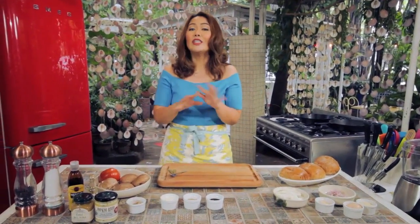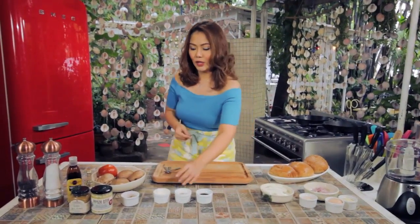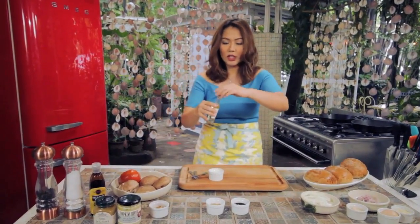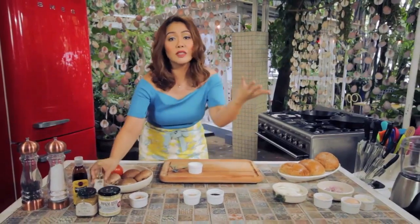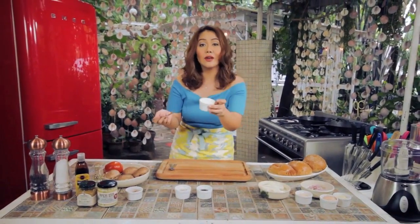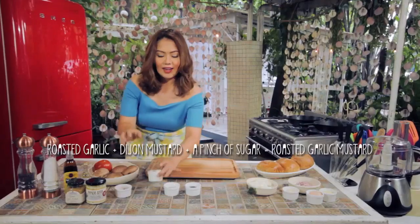First, I'm going to teach you how to create the dressings. Truffle mayo is basically just mayonnaise and truffle oil. I have about two tablespoons of mayonnaise and then a bottle of truffle oil — just a few drops, you don't want it to be too strong. Oops, that's a lot. Just mix it together and you've got this nice fragrant mayo for your burger. Very simple.